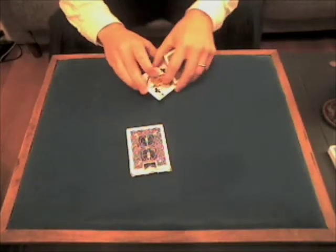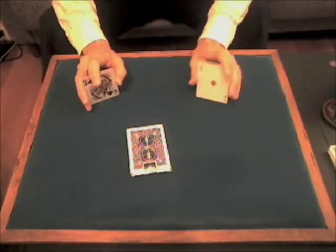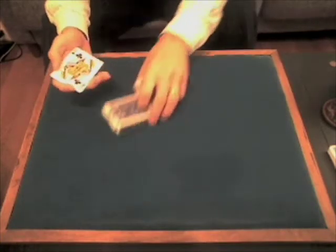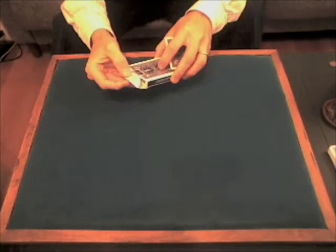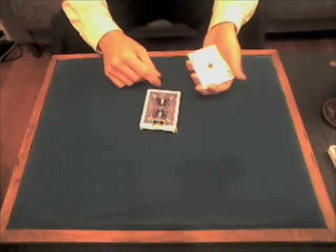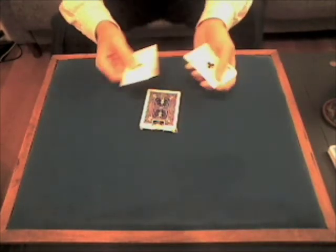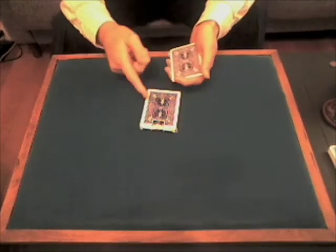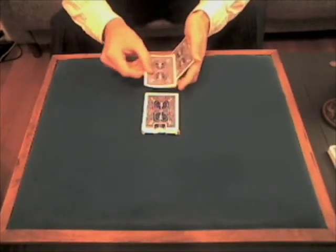Now, unlike other versions, you can choose if you want the magic to happen with the aces or with the queens. Most people choose the aces, so I'm just going to put the queens into the card case. That leaves me with the 4 aces and with a problem, actually — how to get the queens out of the card case and into my hand.